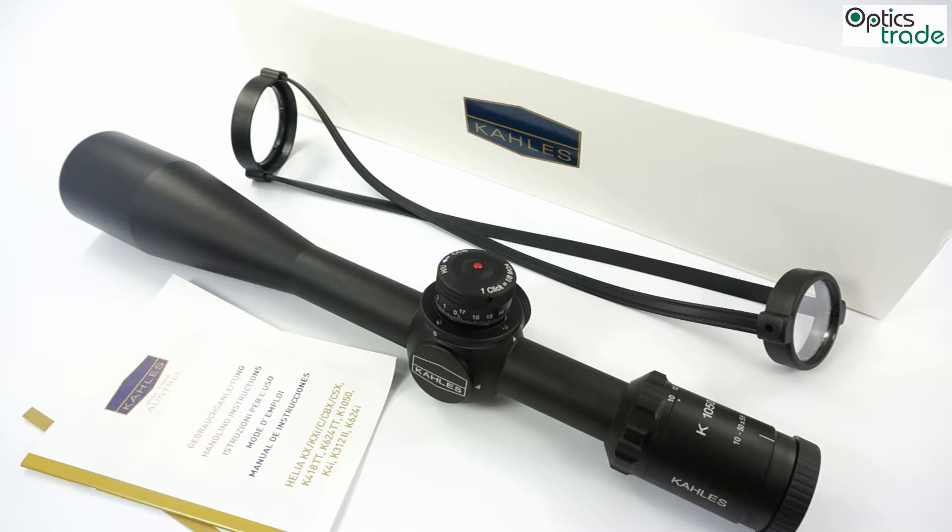This scope is shockproof for any kind of caliber, waterproof, and filled with dry nitrogen. So you do not need to worry if you use it at low temperatures or in cold weather. It is meant entirely for sport shooting — this is not a tactical scope, but a sport scope.